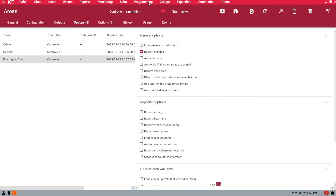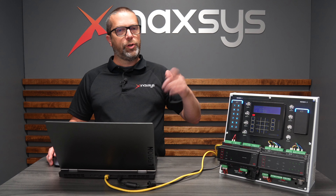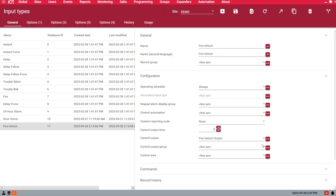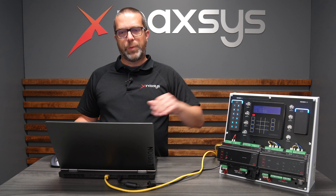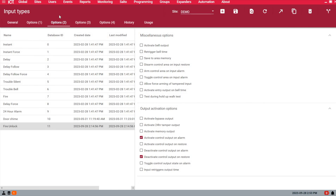The next step is to create what we call an input type. The input type will tell the input what to do when it opens and what to do when it closes. I create an input type called Fire Unlock. I've assigned my output, which is called the Fire Unlock output. The output time you leave at zero because we want the output to follow the zone input — if the zone is open, I want to activate the output; when the zone restores, I want to deactivate the output. So I set the time to zero.